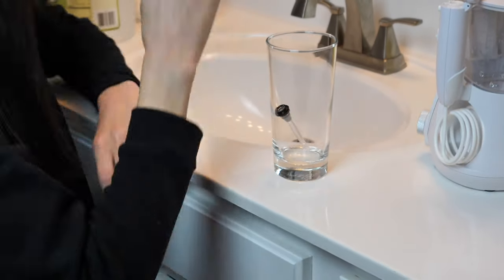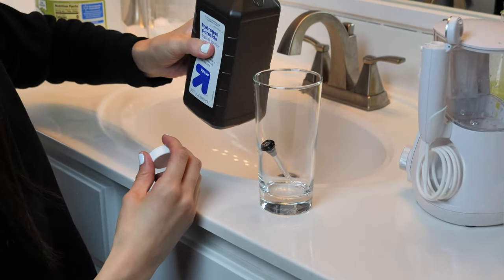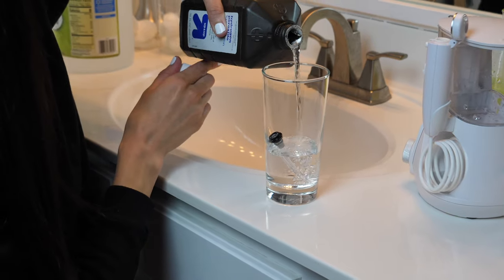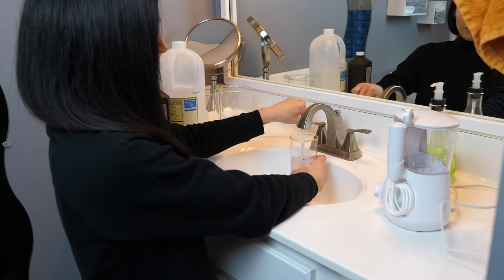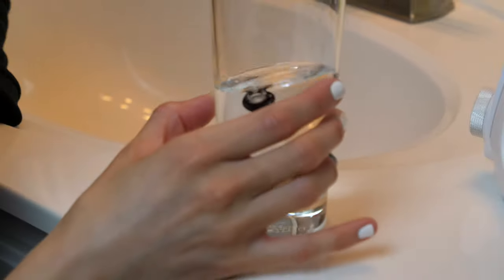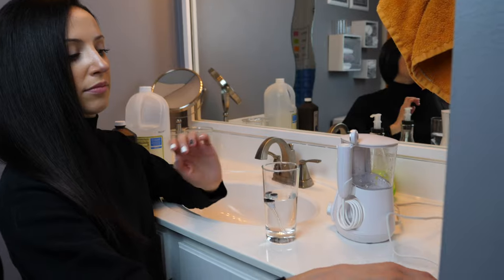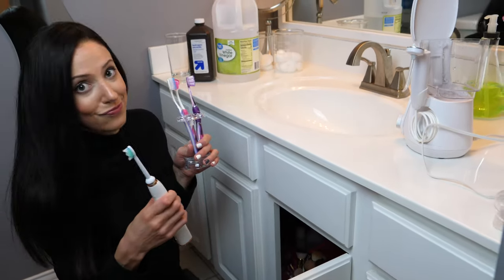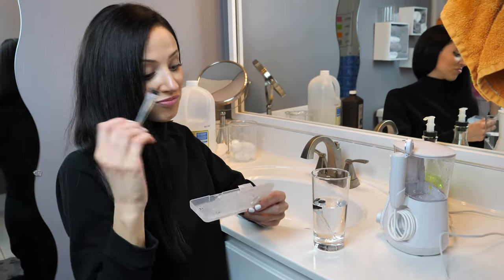Next, I clean the tip itself. You can remove the tip, and the directions say you can use either hydrogen peroxide or a vinegar mixture. Since I've been using vinegar this whole time, I like to use H2O2 for this last step. I fill up a cup with about two parts water and one part hydrogen peroxide — you can use vinegar instead — and let the tip soak for about five minutes after rinsing it under warm water. Technically, directions say to replace the tip every three to six months, but I usually get a new tip every six-ish months.